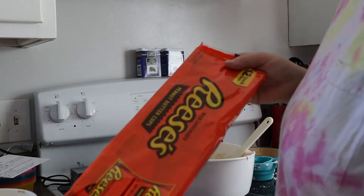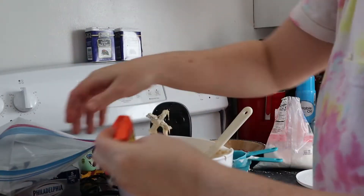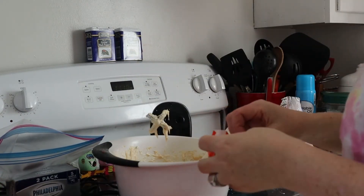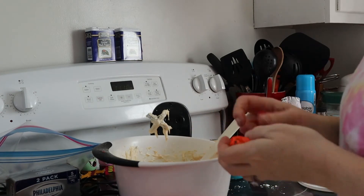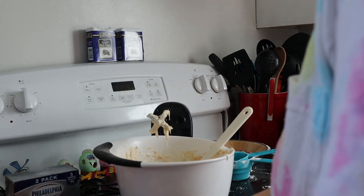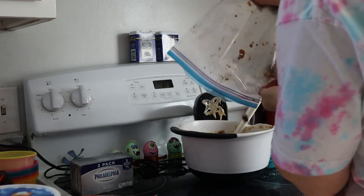For the Reese's peanut butter cups, you're going to crush them. I like to put them in a Ziploc bag and break them up with my fingers. This is something kids love to do — they love unwrapping and crushing them, which is a huge help. You want about two cups of chopped cups, though it's really your preference. Then add them to your mix.